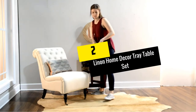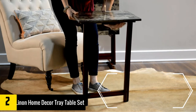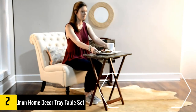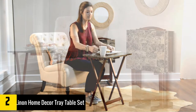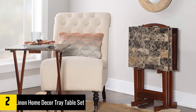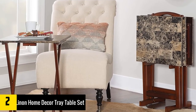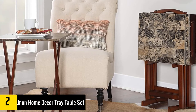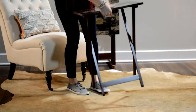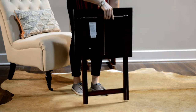At Number 2: the Linen Home Decor Tray Table Set. It has gotten a number of positive reviews, with some users referring to them as thoughtful pieces of furniture. They have an understated elegance and blend in with most interior decor. The Linen Home Decor Tray Table Set comes as a set of four identical folding TV trays. Each unit has a faux marble top, which is laminated to ensure longevity. With a size of 15.8 by 18.9 inches, it can easily hold a couple of items.